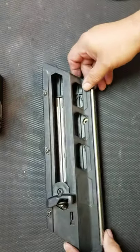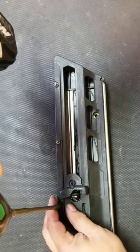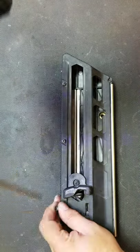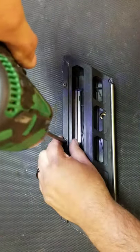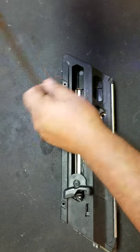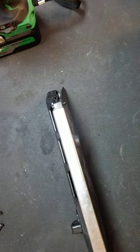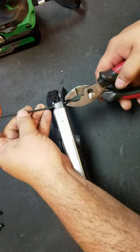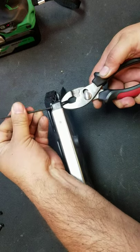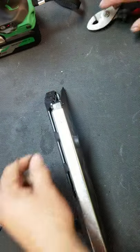Once we remove the magazine from the tool, go ahead and take out the three screws across the top. Then take off the nut on the back — it's a two and a half millimeter. Take that one off and set it to the side.